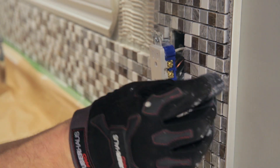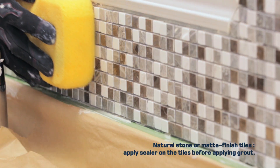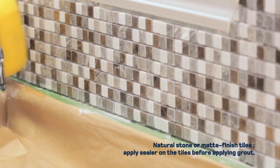Apply adhesive on the back of the tile piece and press in place. When all the tiles are installed, wipe off excess adhesive with a damp sponge. Wait 24 to 48 hours before grouting.